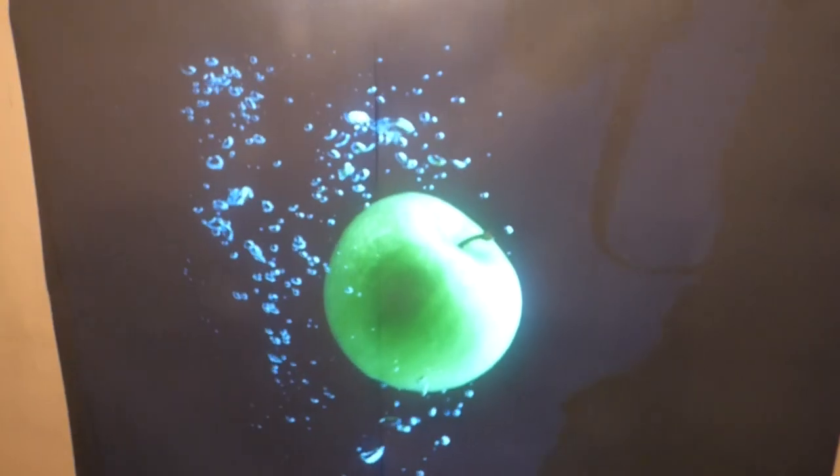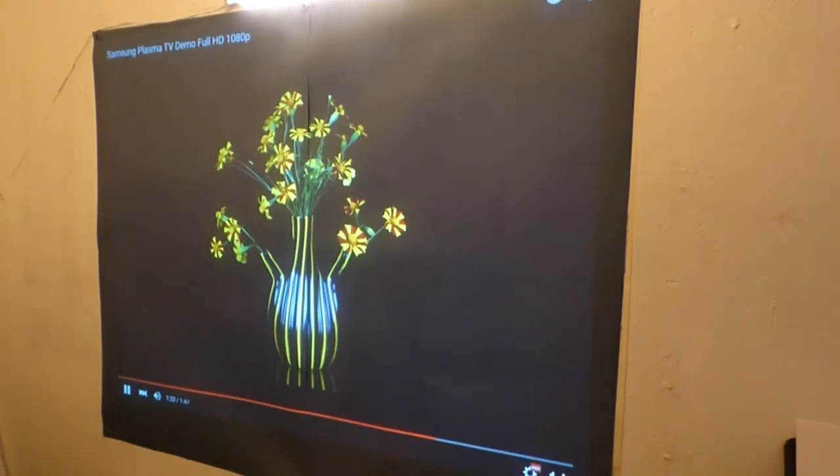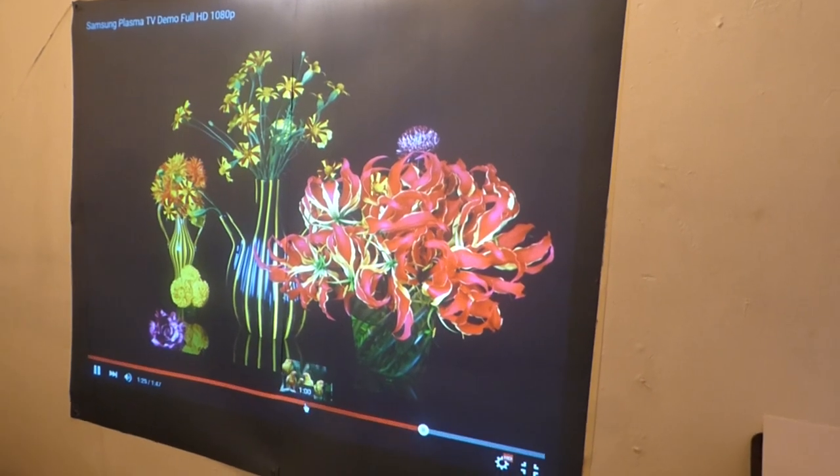We're gonna do something a little bit more difficult — something you're not gonna see in a lot of demonstrations on YouTube. Let's go over here for a minute.